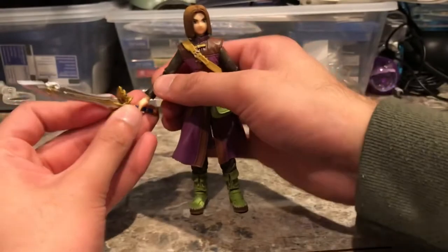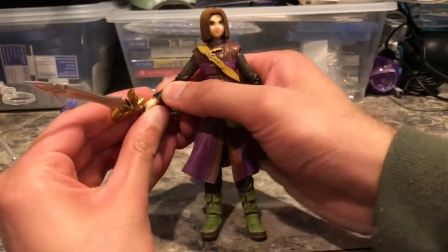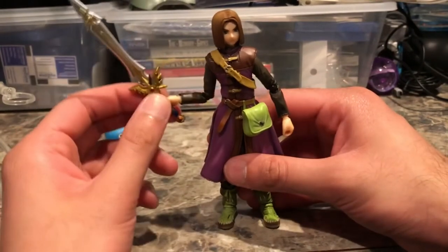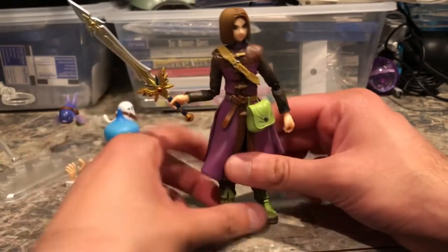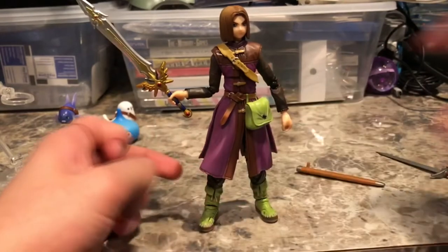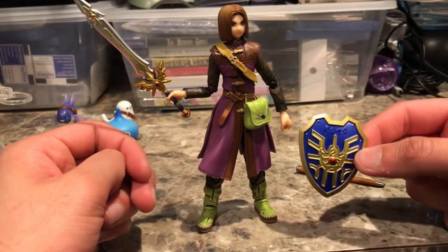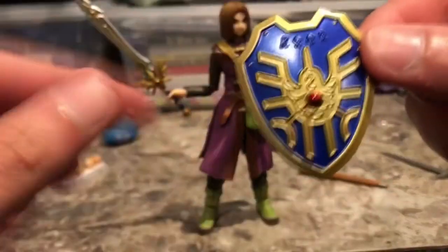So realistically you will only be able to pose him with the Sword of Light. The other sword is not going to fit in his hand, which is really disappointing. But he looks great with the Sword of Light, and he balances really well. This figure has such good balance — he's holding the sword outwards and he balances perfectly.